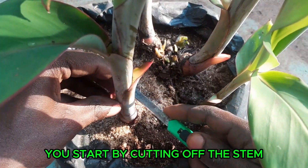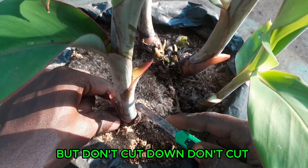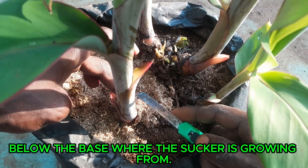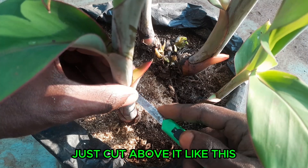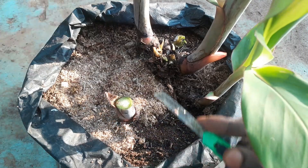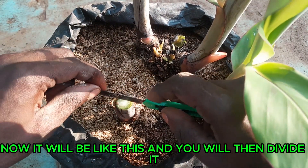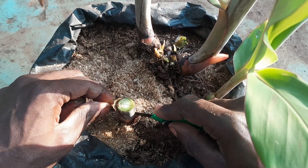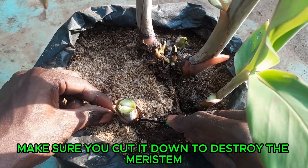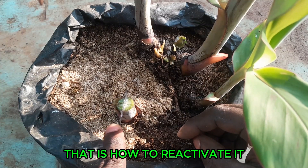You start by cutting off the stem, but don't cut below the base where the sucker is growing. First, cut above it like this. Now it will be like this, and you divide it into its parts. Make sure you cut it down to destroy the meristem — that is how to reactivate it.